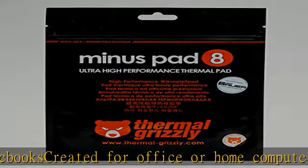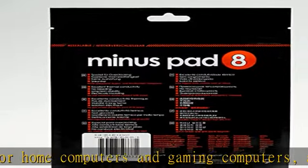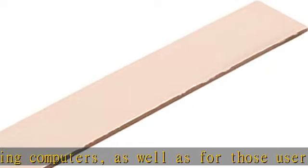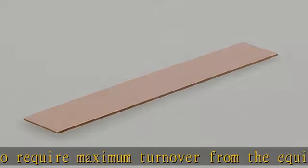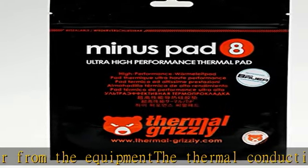It dissipates significant amounts of heat. The thermal padding is characterized by a flexible structure and very high heat conductivity. It compensates for even the smallest gaps between components, in places where it is not possible to use thermal paste, e.g. large air gaps or uneven substrate. Check the description to get this product today at the best price.